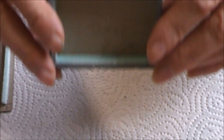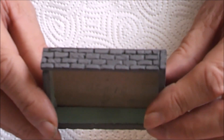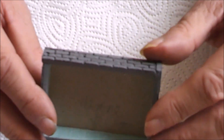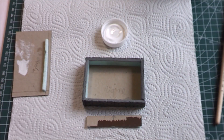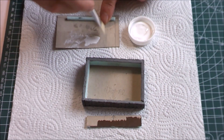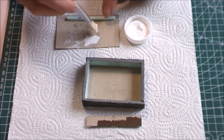Für den Güterschuppen haben wir schon mal unsere Grundmauern fertig gebaut. Wie man sehen kann, habe ich die auch schon farblich behandelt. Ich möchte sie jetzt noch mit Weiß ein bisschen hervorheben. Dafür nehmen wir weiße Farbe und einen harten Pinsel, den wir ausstreichen, dass er fast trocken ist.